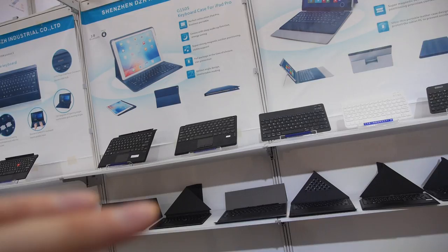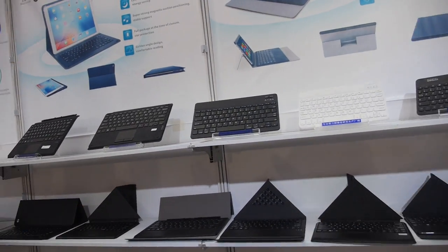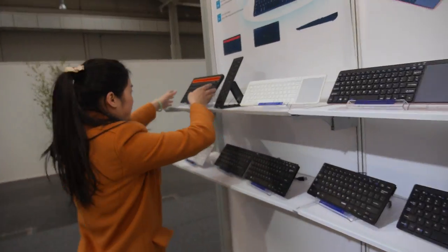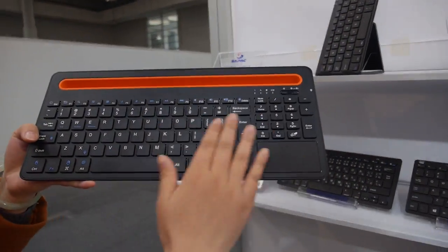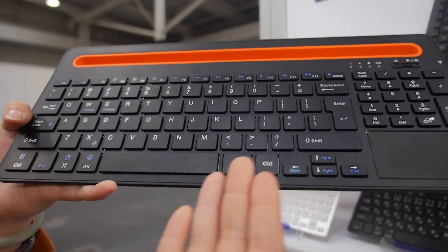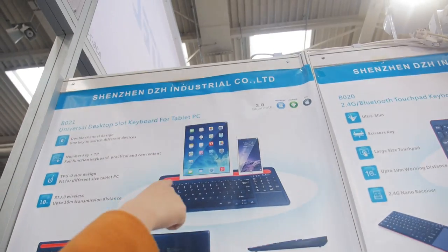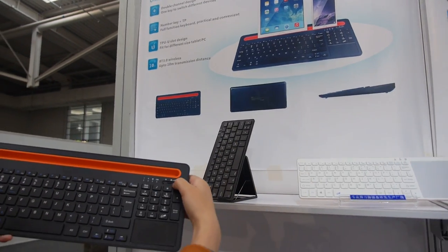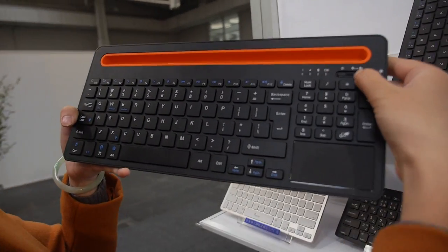Which one is the most popular keyboard you have? This one is very, very popular. Because with this one you can connect two devices — the tablet and the phone. It has Bluetooth 1 and Bluetooth 2, so you can switch between them.